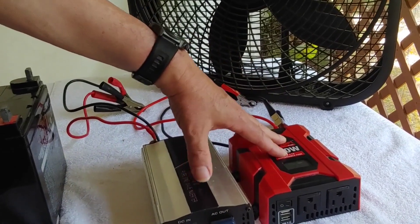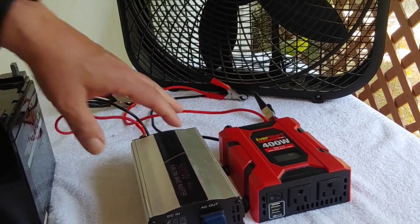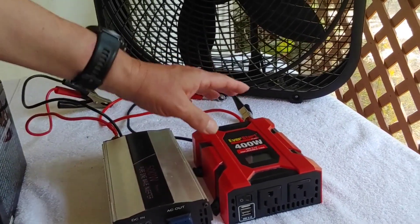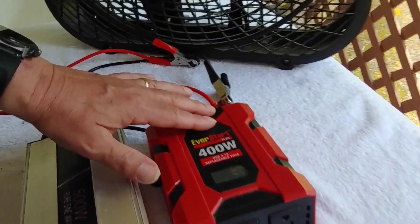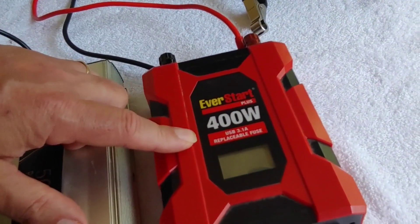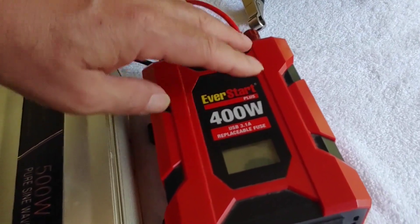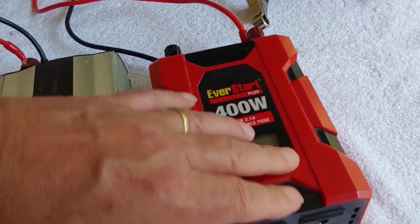Both of these are relatively inexpensive. They're easy to use and easy to operate. The first one we're going to talk about is this one from Walmart. It's a 400 watt Everstart. What makes this different than the one next to it is this is a modified sine wave.